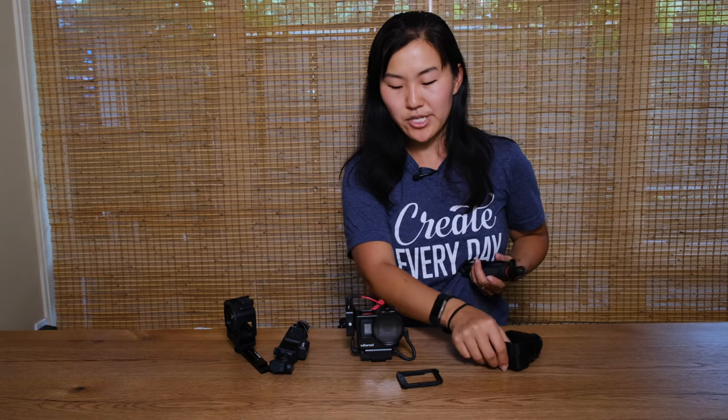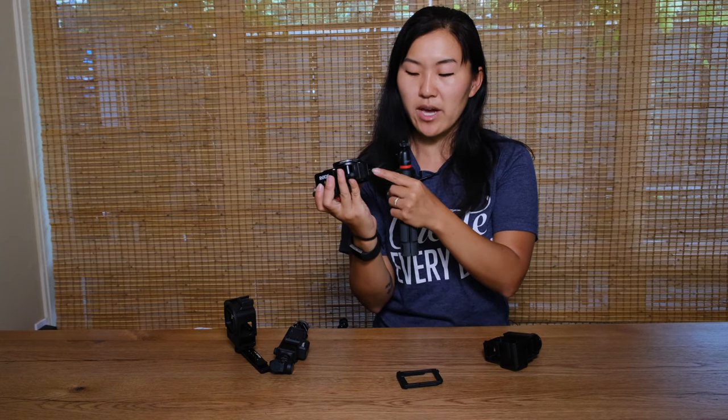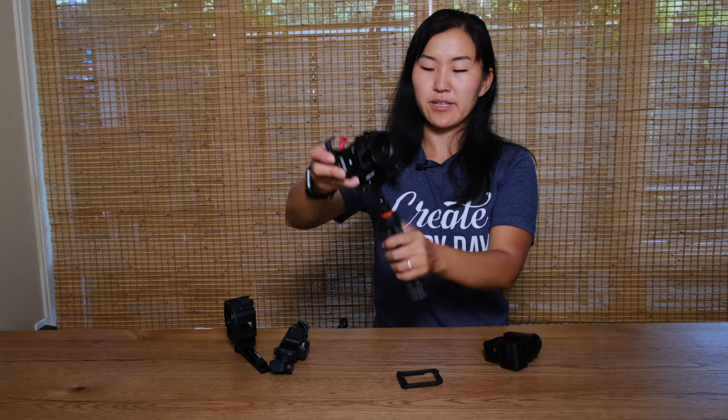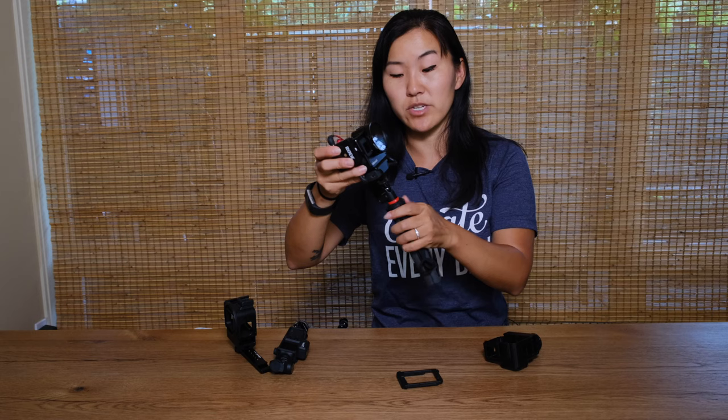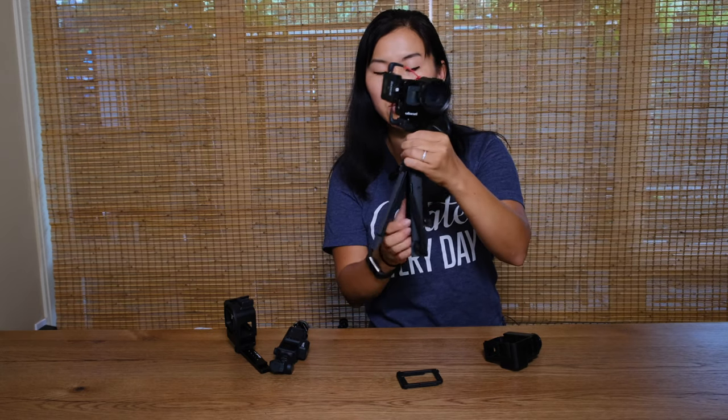Here we have the Ulanzi V3 cage mostly decked out — the only thing missing is the Loom Cube up top. On the bottom of the cage we have a mount for a tripod, so we're going to take the Joby Telepod Mobile, which is still our favorite GoPro vlogging tripod. This tripod is really great because it's a short little tripod but the center column can extend really tall, acting as a selfie stick or helping you get a higher angle. If you're sitting at a table and want your GoPro at eye level you can just extend the center column.